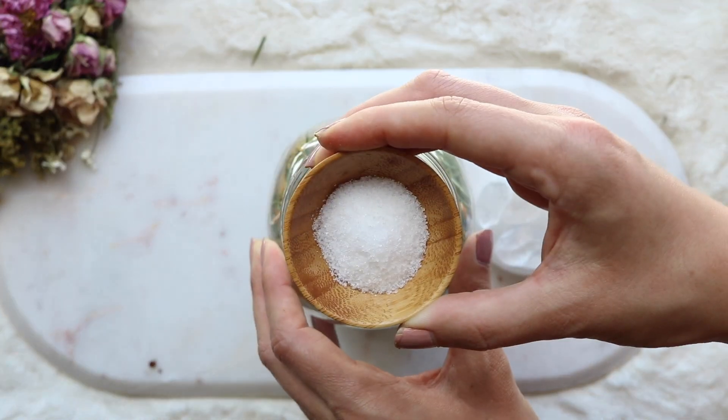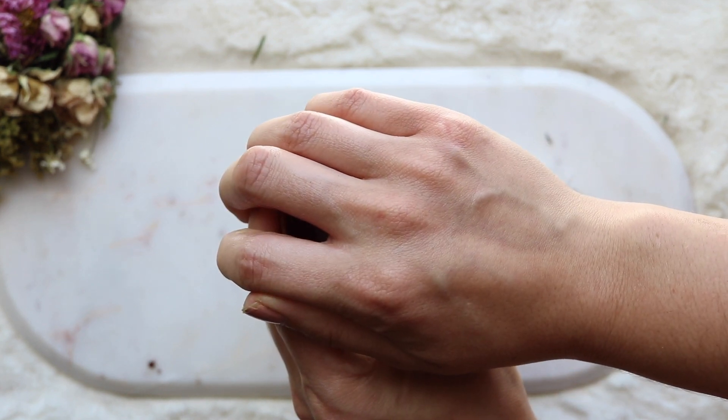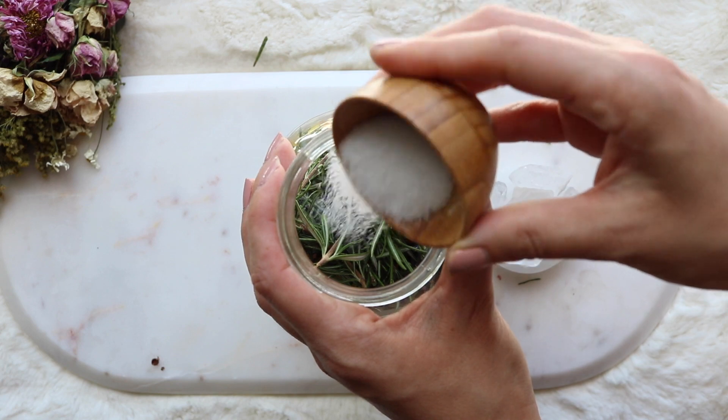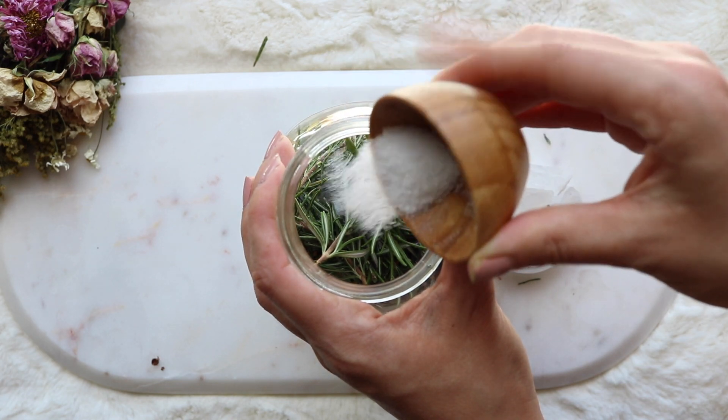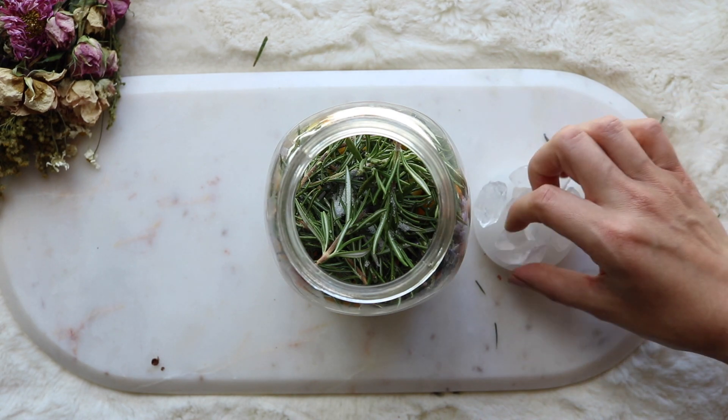Now add in your salt. I'm using sea salt here, which I always like to keep on hand, but you can also use regular table salt, Himalayan sea salt — whatever kind of salt you want to use, they all work the same. Regardless of what the properties are, it's up to you to use whatever salt you prefer.